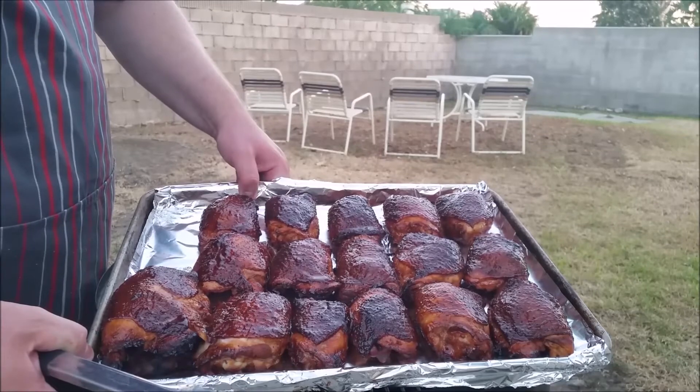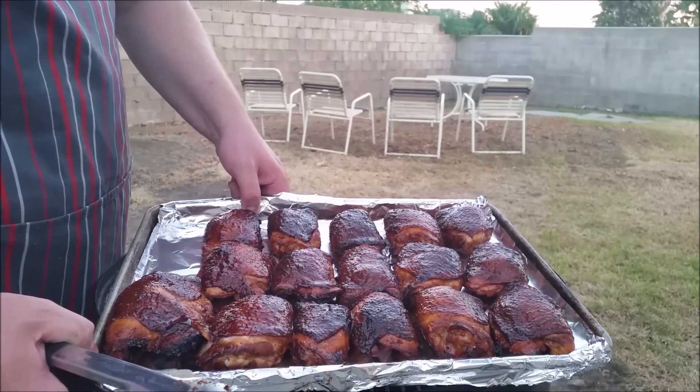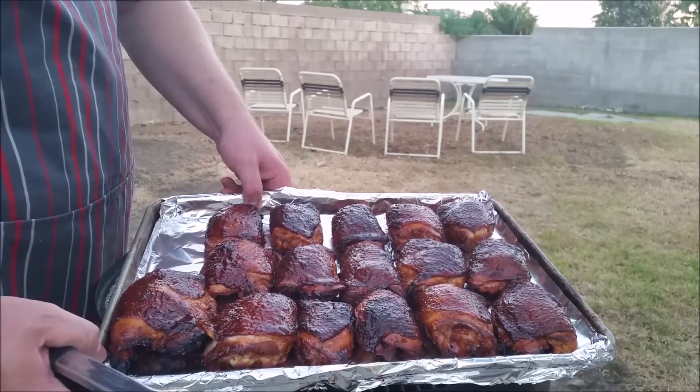To see this video, other recipes, and our products, go to our website at www.powertothepig.com. Thanks for joining us today — we greatly appreciate it and look forward to seeing you again.